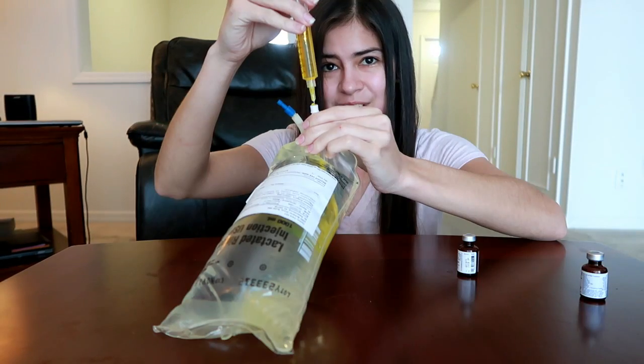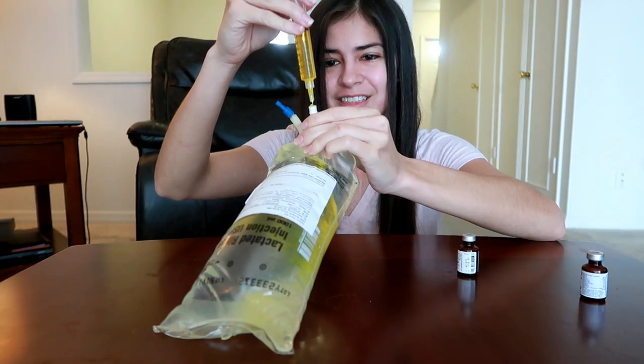Let's mix up my first banana bag. It's turning yellow. Things are not going well, and it is scary.